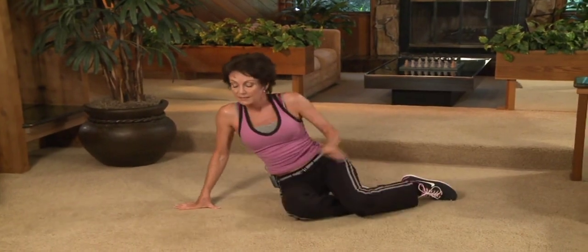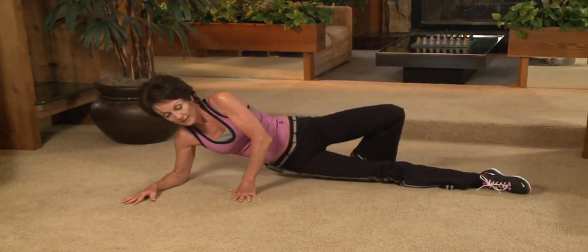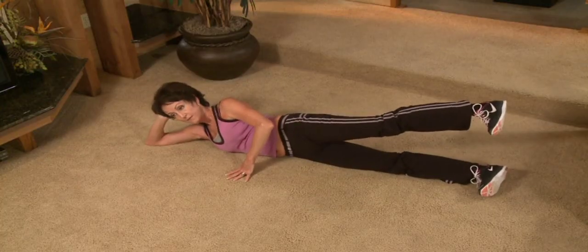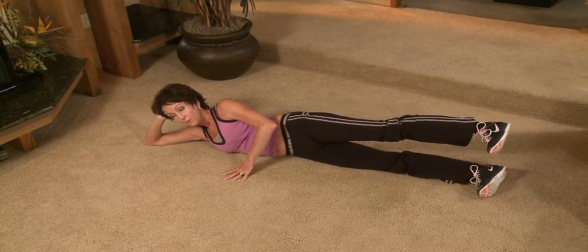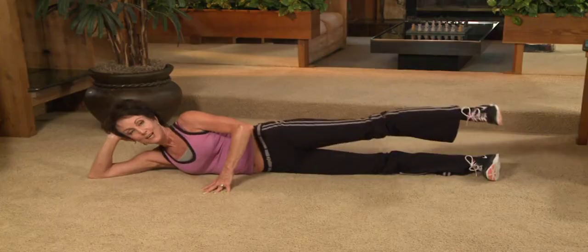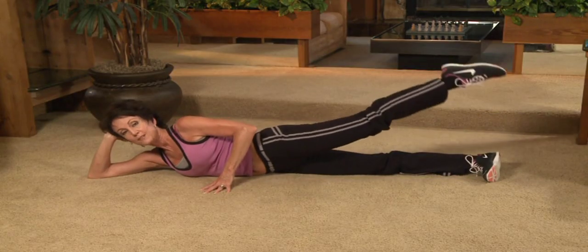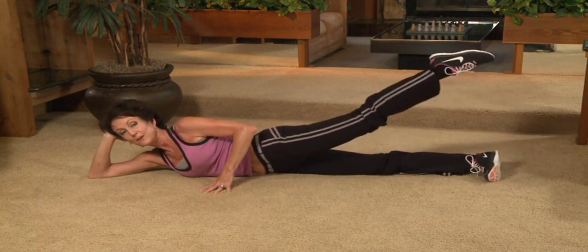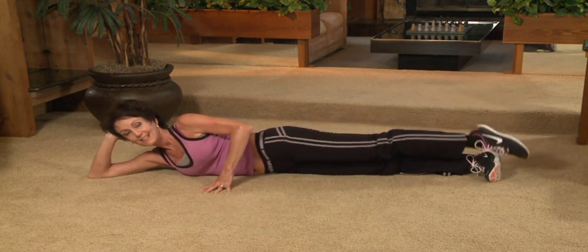Lifting up the hips. Coming on down in alignment. And hold your head. Flex the foot. Begin to remember it's one, two, three. Flip point. Touch. Lift. Touch. Again. One, two, three. Flip point. Five, six, seven, eight. One, two, three. Flip point. Five, six, seven, eight.